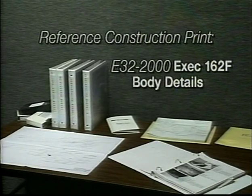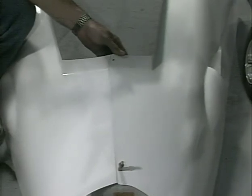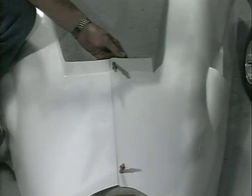Refer to construction print E32-2000, exec 162F, body details. Many of the body panels have pre-drilled master Cleco holes. These holes are for initial alignment only and may not necessarily be in the right position to be used for fasteners after all panels are fitted.